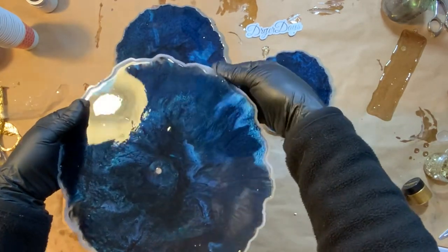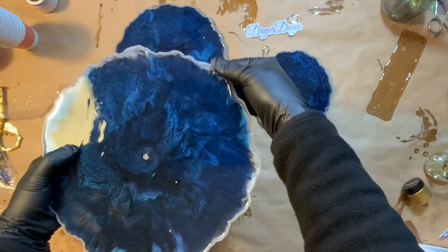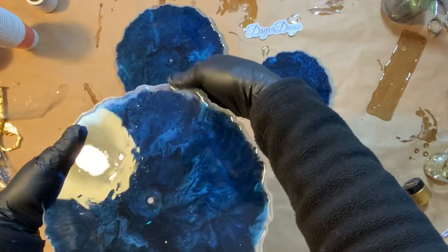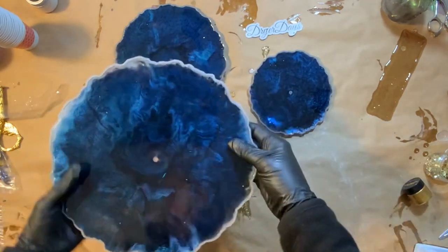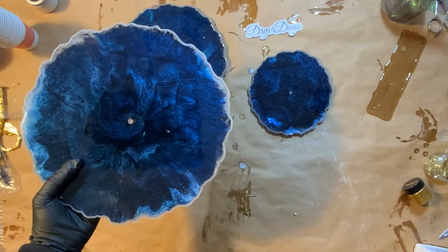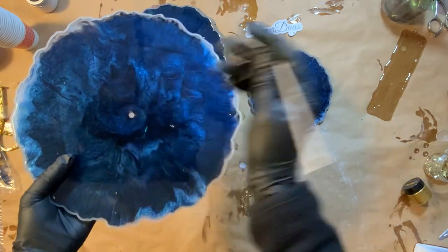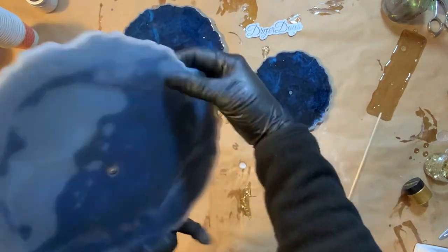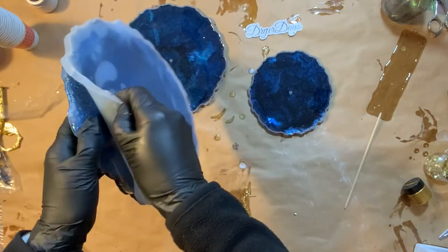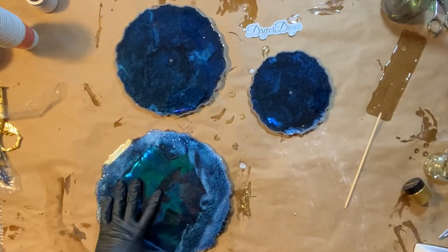This is always the exciting and a little nerve-wracking part as we're demolding here. I would have wanted the side facing up to me right now to have been the top of the plate, but I did this the reverse way. I'm just going to use a little orange stick to lightly push on that and demold here. And there is that first large plate.